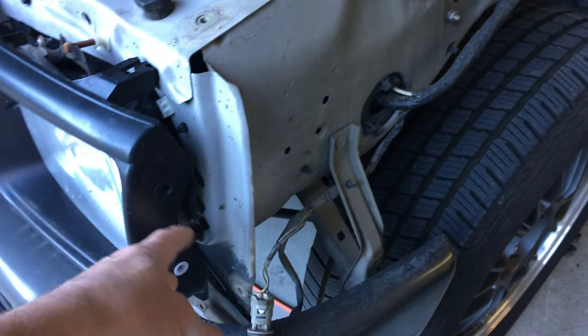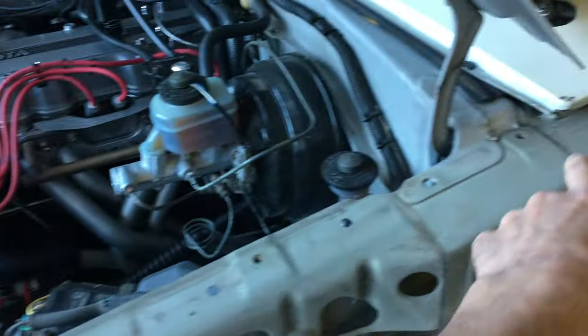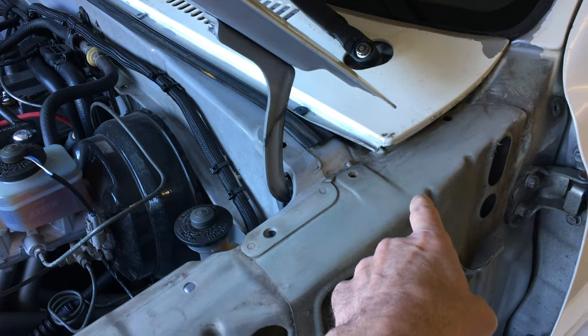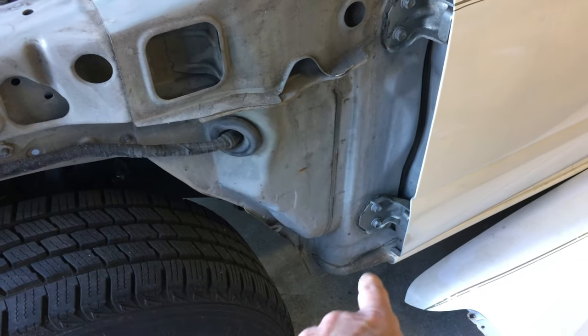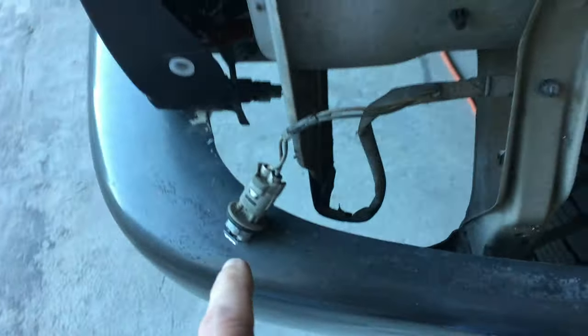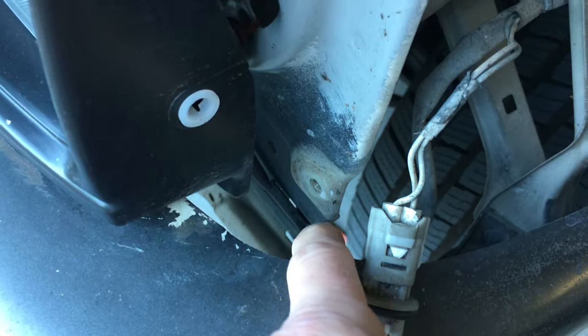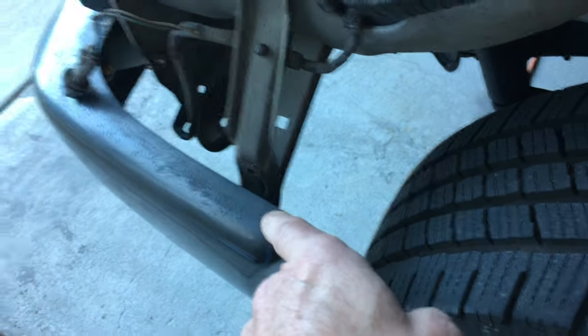You do need to remove the little side lamp right here, but then after that you've just got some 10 millimeter bolts — one, two, three, I think there's four here, and then open the door and there's one right in there. These are all 10 millimeters so it's pretty straightforward. There are two on the bottom, and then there's two up front, but you can kind of just slip a wrench in and get them.